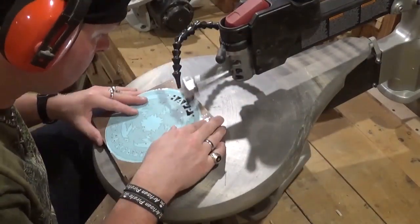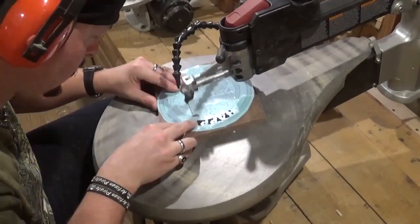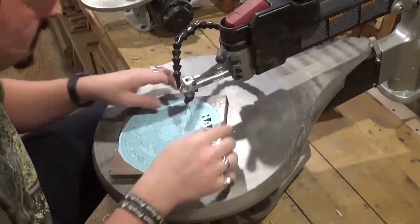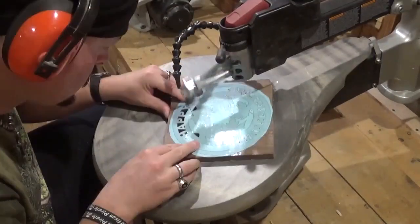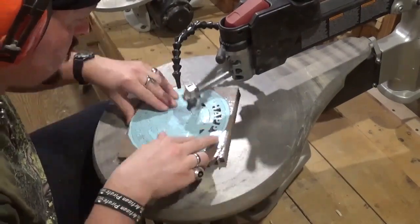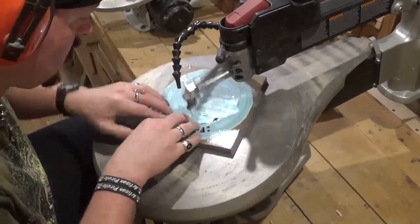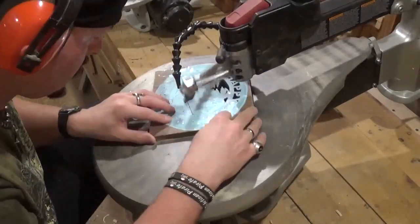Still learning how to get in a rhythm doing all of the pilot holes and being able to raise and lower the arm. I can say there was a definite difference in the scroll saw after I did take it apart and grease it — it was just a major improvement.